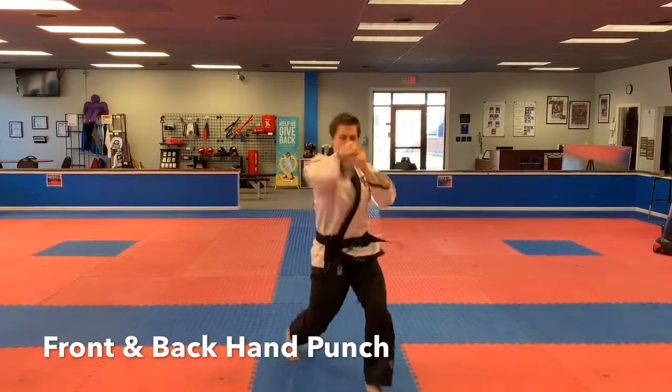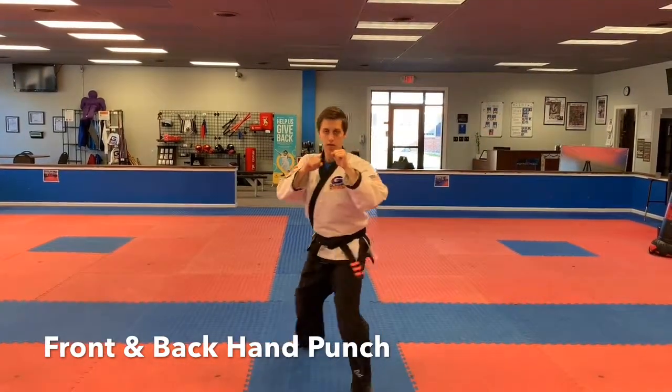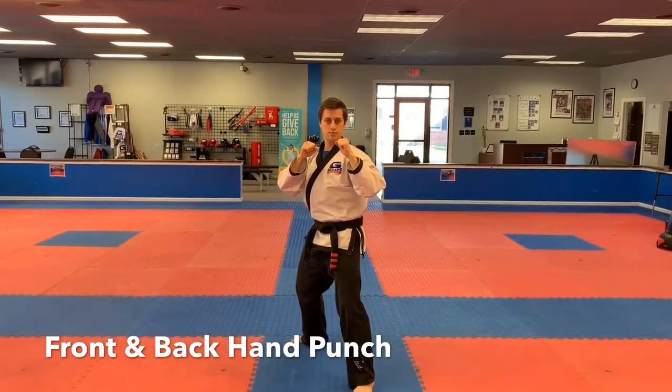Now watch the back hand. Go. Good. It's similar to the jab cross, but it's something we do for the Tigers here.